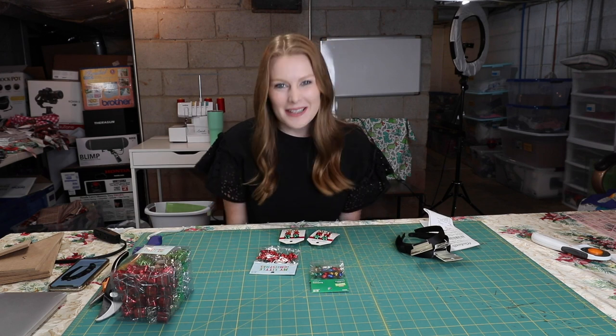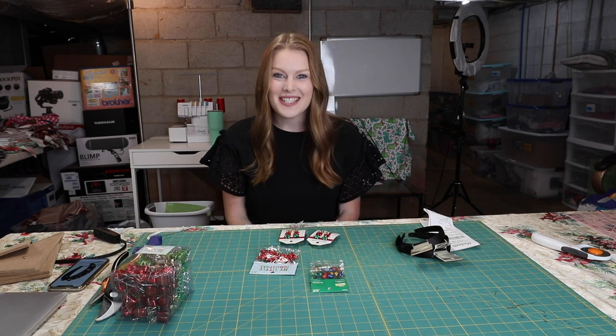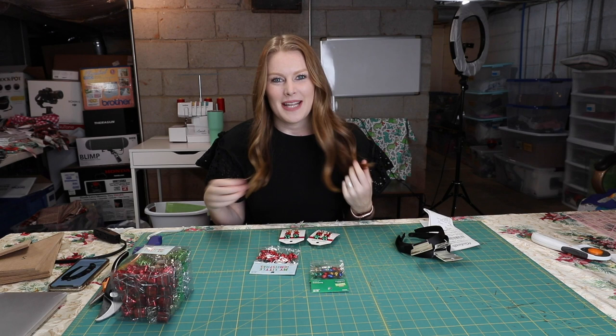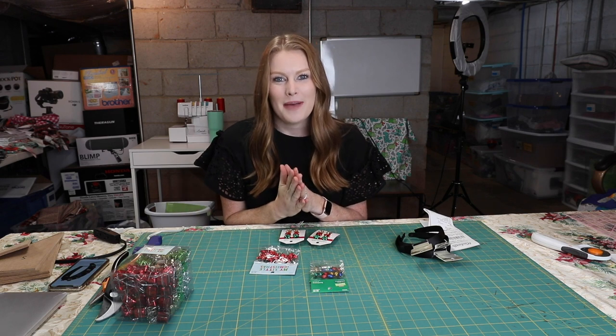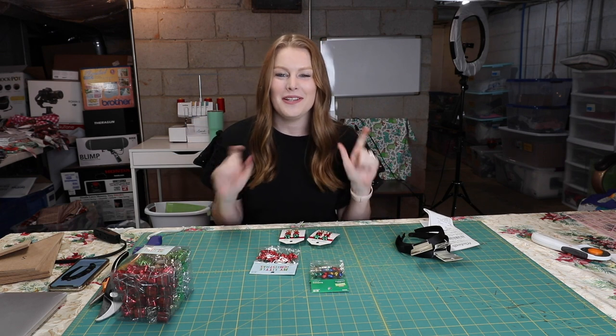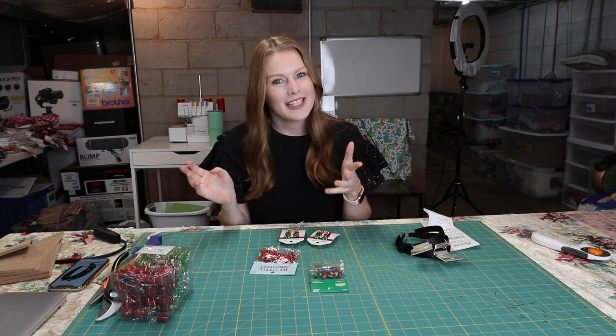What's up everyone? It's Dani. Welcome back to our channel. Today we are doing something super fun — my first DIY crafting session here on the channel. If you are new here, my name is Dani, my husband's name is Nick, and together we own Tails Up Pup where we make handmade dog bandanas and bow ties. And behind us is the little sewing setup that we have for our business.